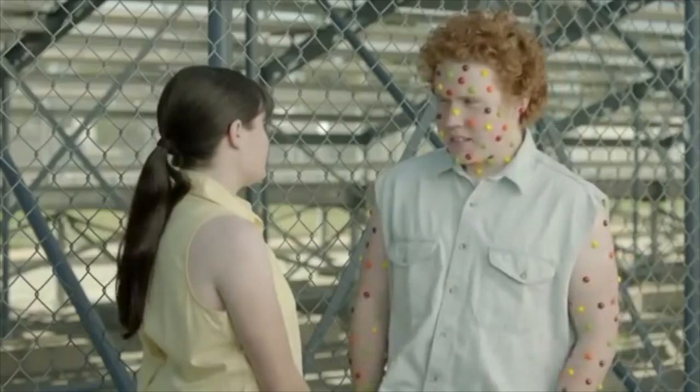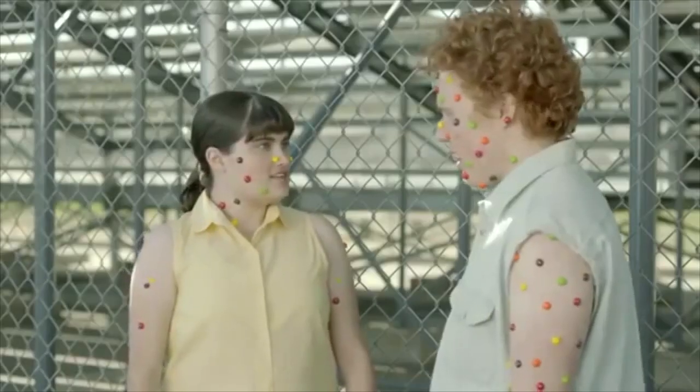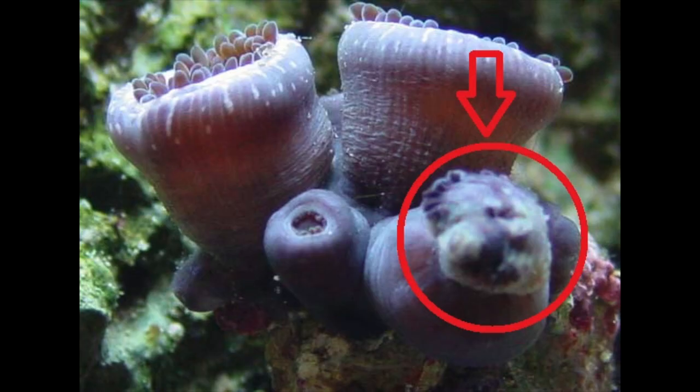Another reason zoas close up or die is disease. I'm talking about zoa pox — little white to yellowish pimples attached to the stalk of the zoa. If you don't treat this, the polyps will remain closed and melt away and eventually die off. It's like a zoa fungus.